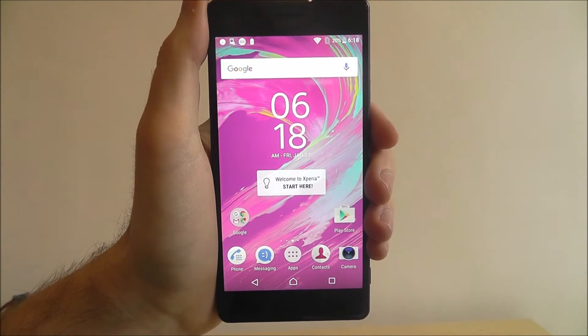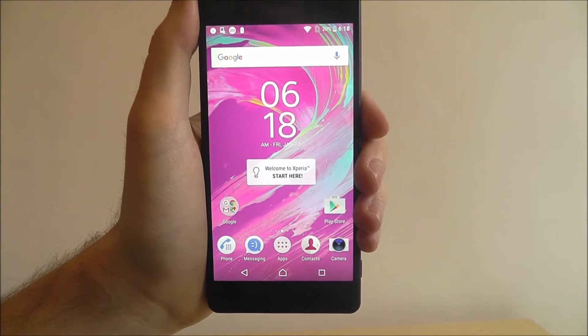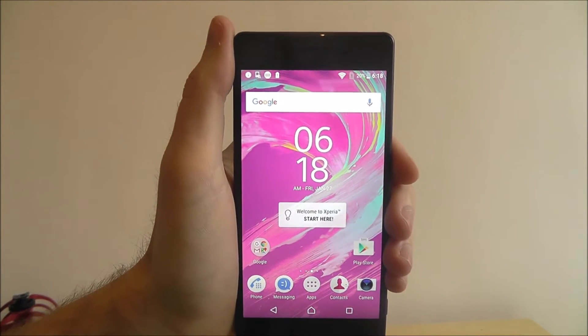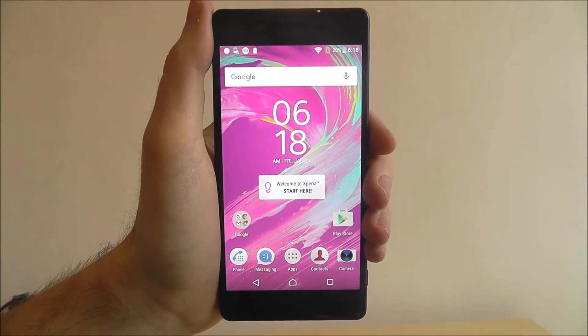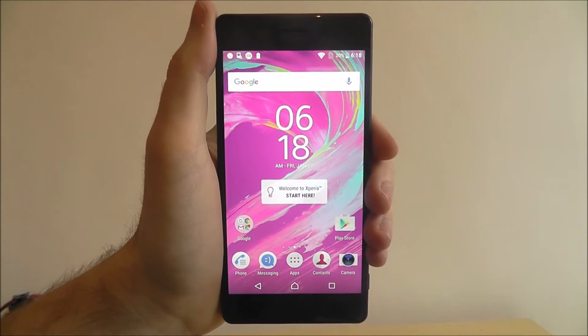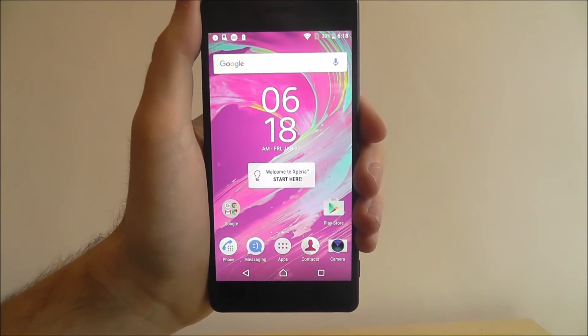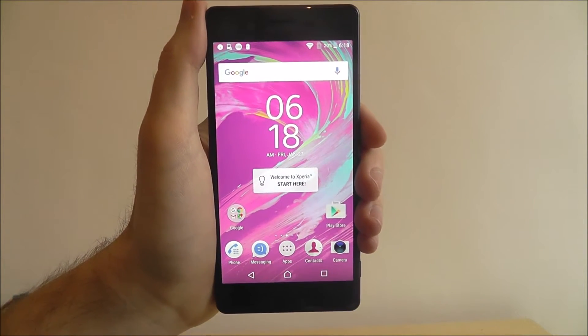Hi guys, in this tutorial I'll be showing you how to enable NFC on the Sony Xperia X. Now when it comes to sharing files, there's a lot of options that Android users can use nowadays. You can also share files through social media, and there's plenty of online places that do the same.